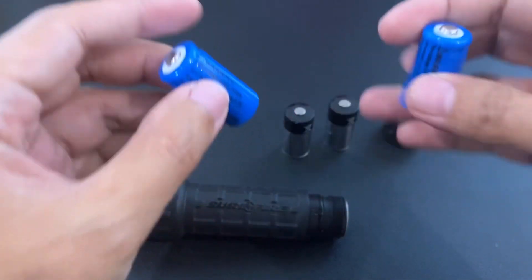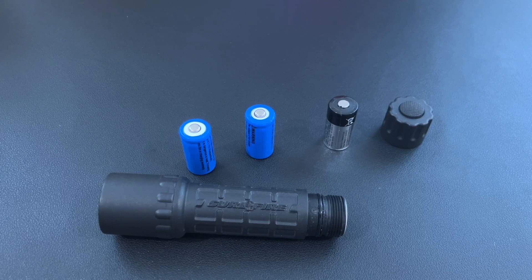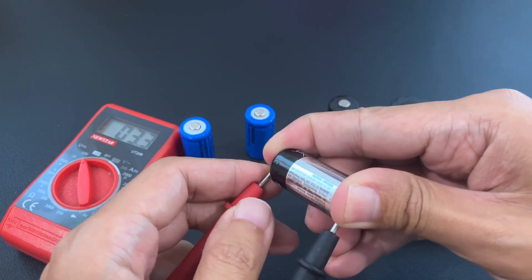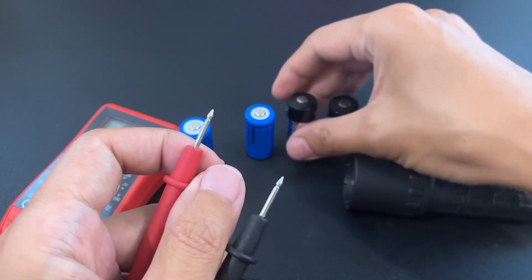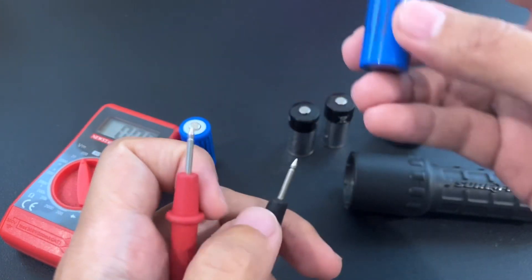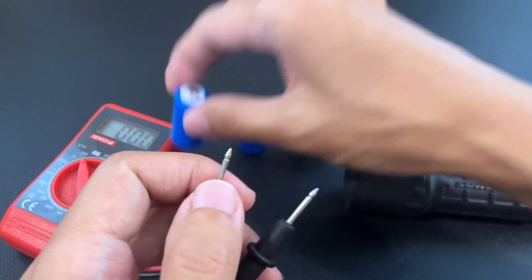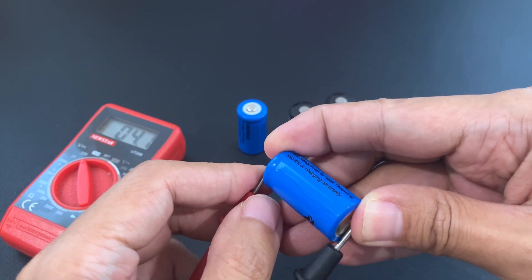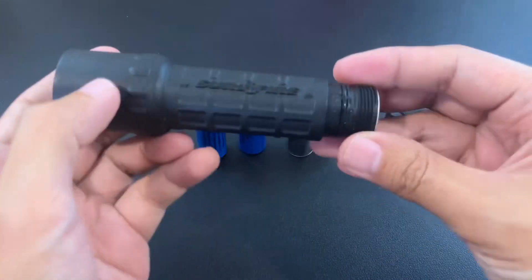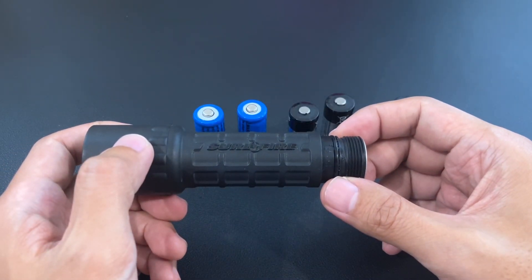Now there is a little bit of a problem though, because these batteries are rated at 3 volts — though measuring at 3.3 volts — and 16340s fully charged are actually 4.1 to 4.2 volts. So there's actually a danger that I will burn out the LED module.